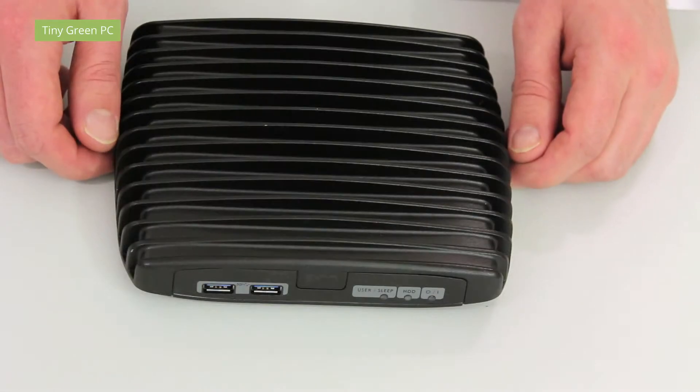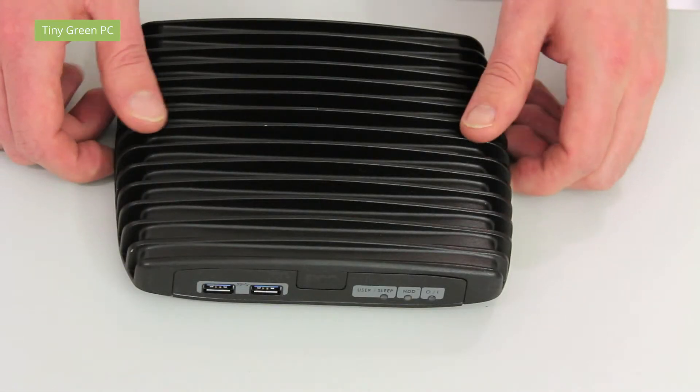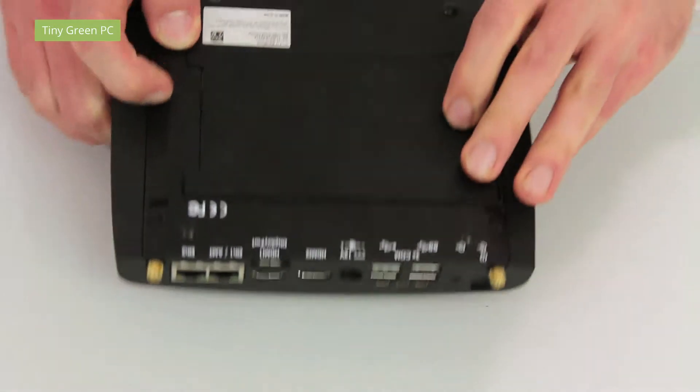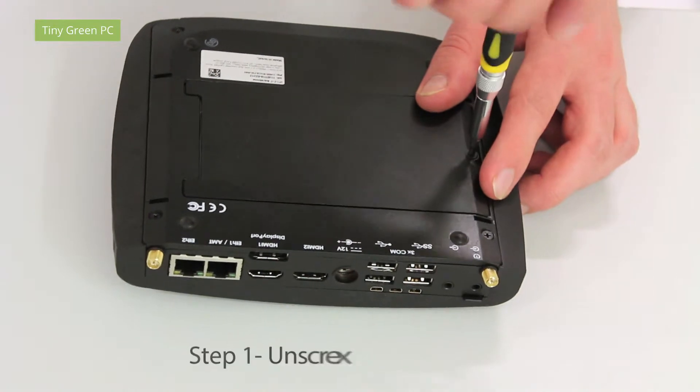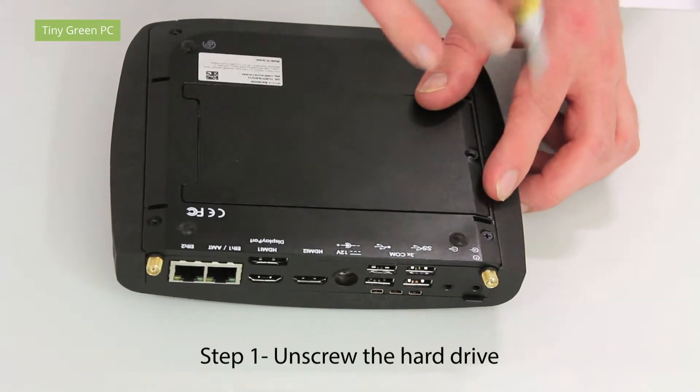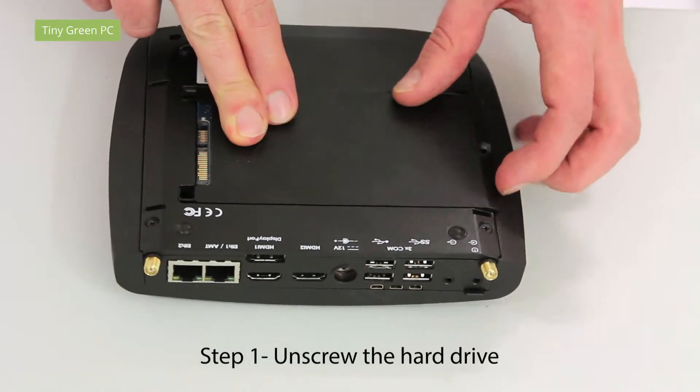First, let's see how to install in our Intense PC2. The first step is to unscrew the hard drive plate. The hard drive is available on our website.